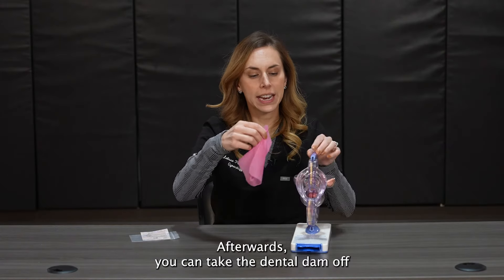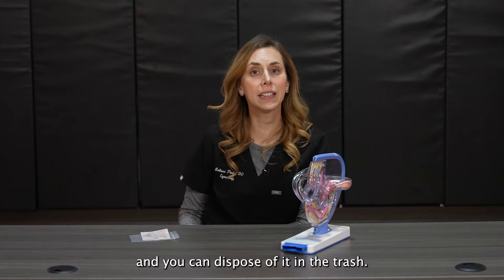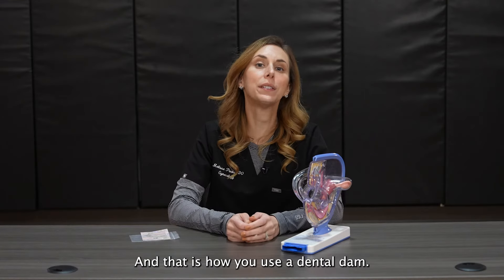Afterwards, you can take the dental dam off and dispose of it in the trash. And that is how you use a dental dam.